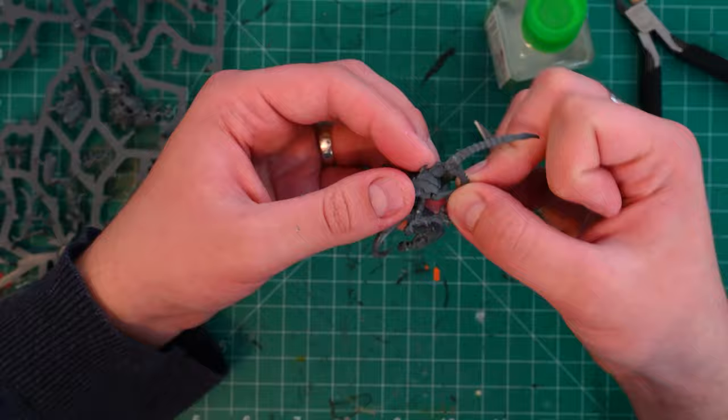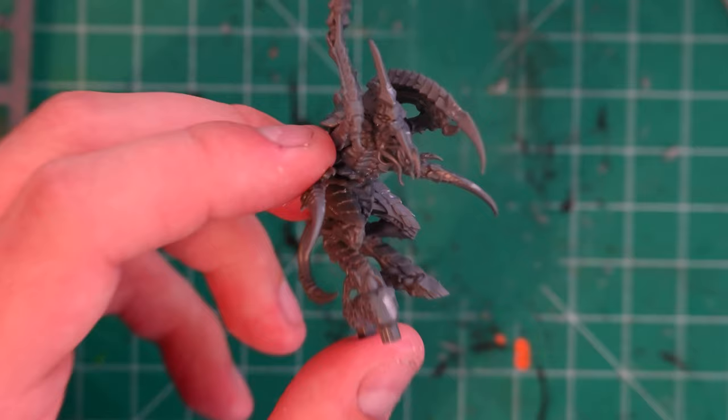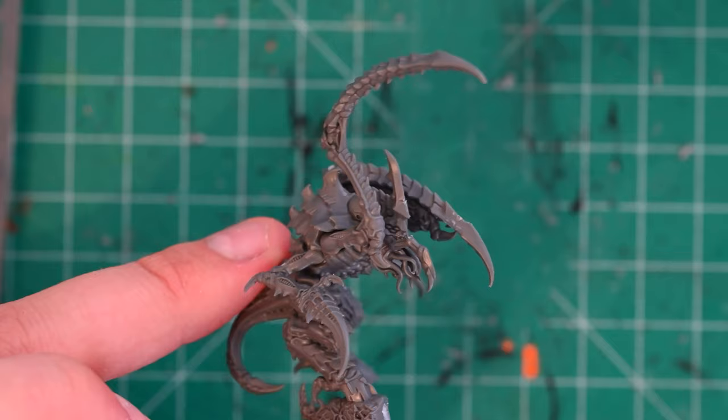An image taken at one time of day under one set of lighting is going to look completely different than an image taken at a different time of day under different lighting in the same place. What I think I need to be doing with my armies is when I'm building colour schemes, they should look good under different lighting conditions as well.